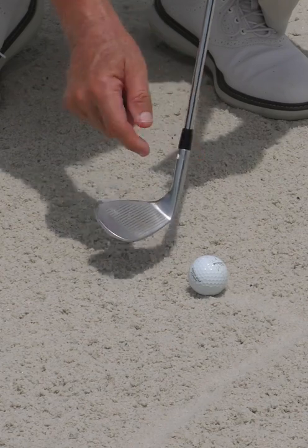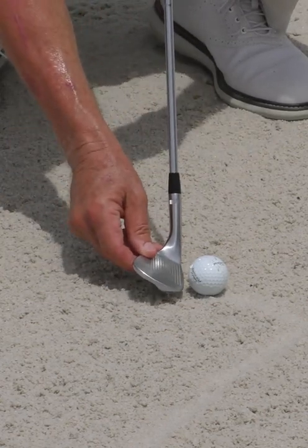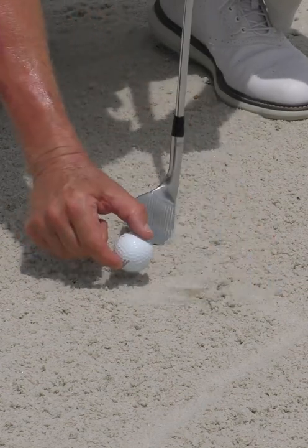Here's the reason for hitting the sand behind the ball. The bottom of the ball is sitting down in the sand. When you have this much loft, there's no way you're consistently going to get that ball on the club face. Therefore, you need to get the bottom edge of the club below the bottom of the golf ball.